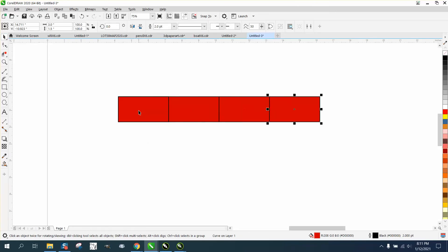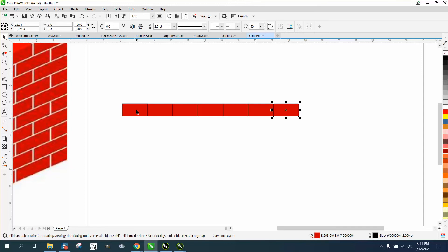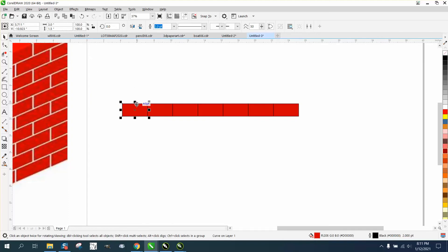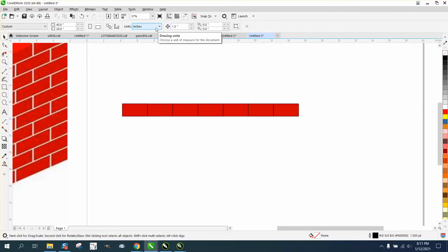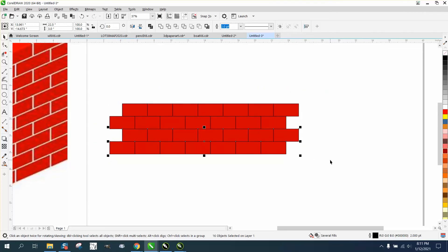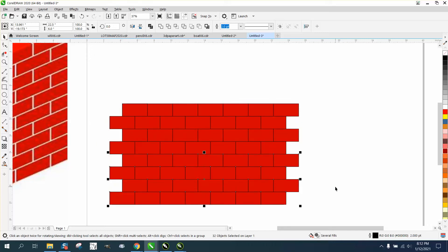Now I've changed my nudge factor to three, so we're going to Control+D and make a duplicate — you can see the lines going across to make the bricks. We're one and a half inches tall, so change the nudge factor to one and a half and Control+D. One and a half is half of the three, so hit Control+D twice and you have a brick wall.